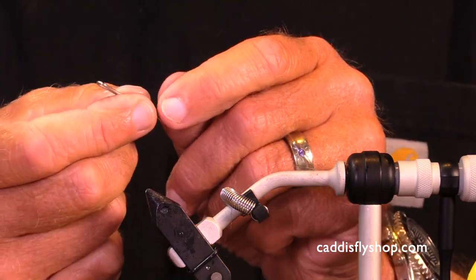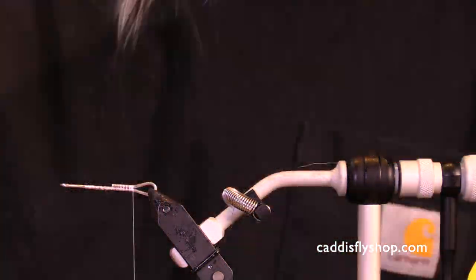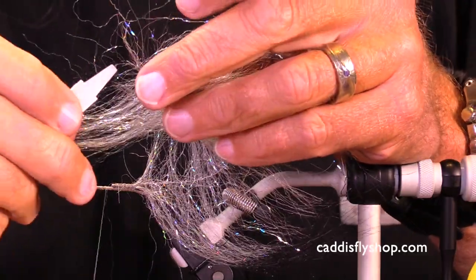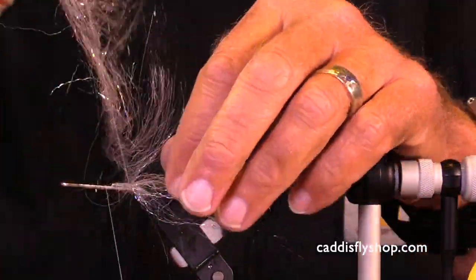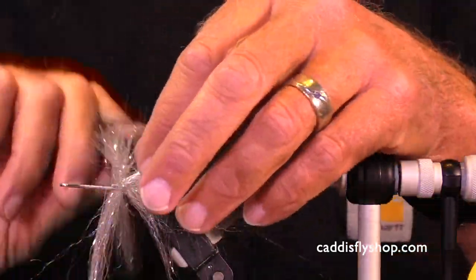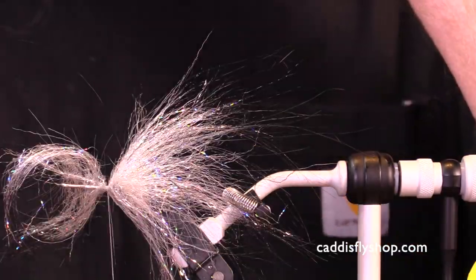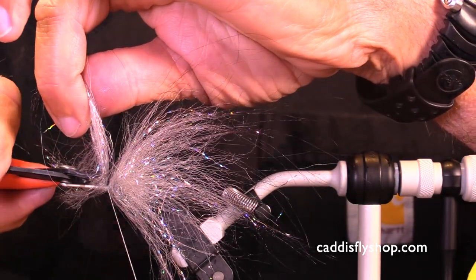I have a big game shank, 28 millimeter. This is an EP Vader brush — this is a shad color, and this is a shrimp pink. This is the back part. I like to hold these brushes in a hackle plier. I encourage you, as I do, to periodically pick these out. Some people are really good at twisting these wires to sever them, but I usually trim.